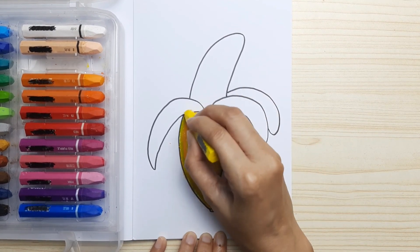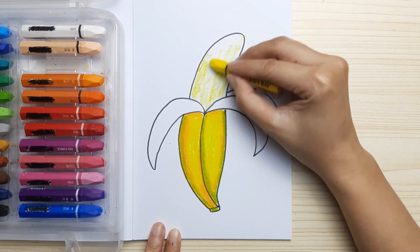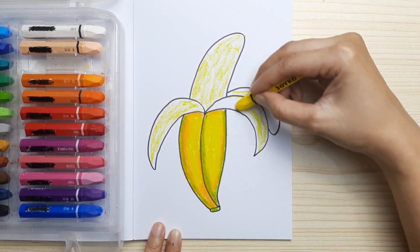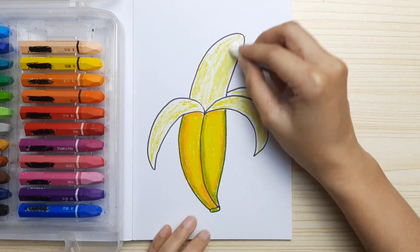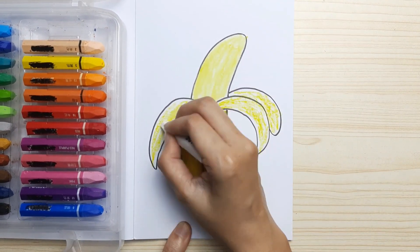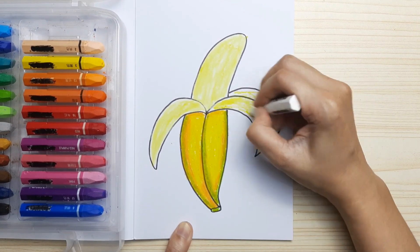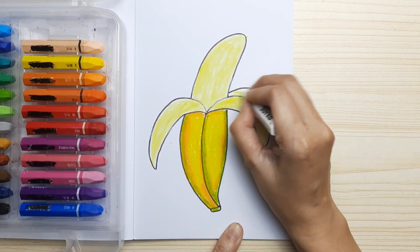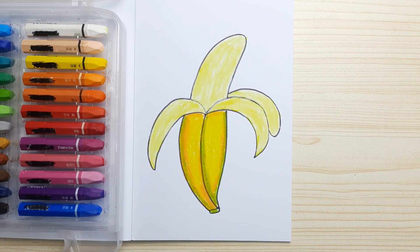For the skin that peeled, and also for the half banana at the top, we're gonna use yellow. Just don't press your crayon too hard — or if you use color pencil, you can just choose a lighter yellow. And now we're gonna mix it with white color to make the color smooth, so the color is not really bright yellow but soft yellow or light yellow. And our half peeled banana is done!